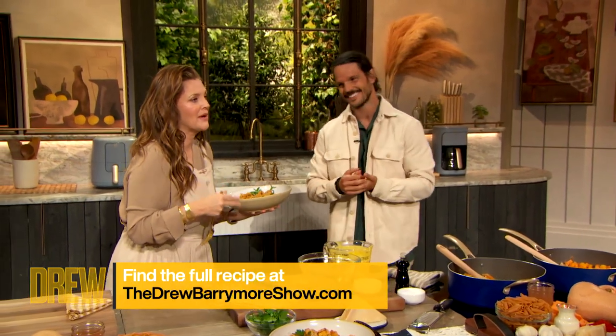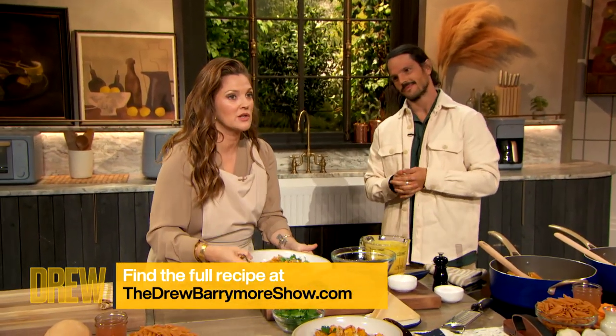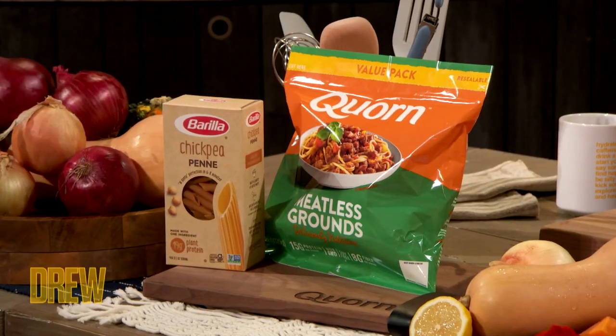When you can transform a vegetable that's healthy for you into your favourite indulgence, that's money. And I love these meatless grounds — it's corn, it's the company I work with. It just gives you this unctuous, yummy, delicious texture, and it's all meat-free.